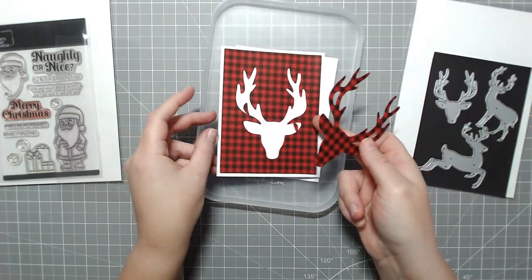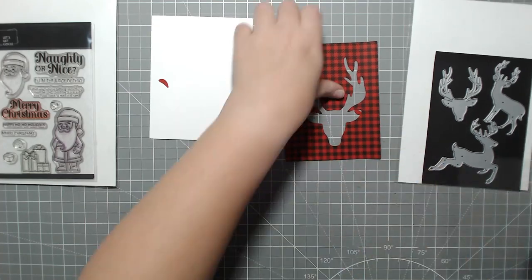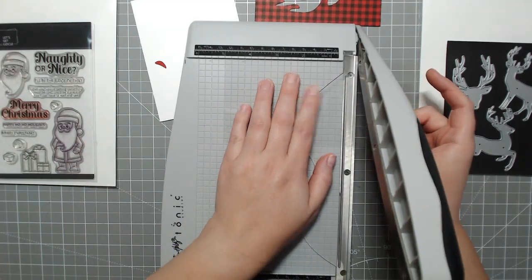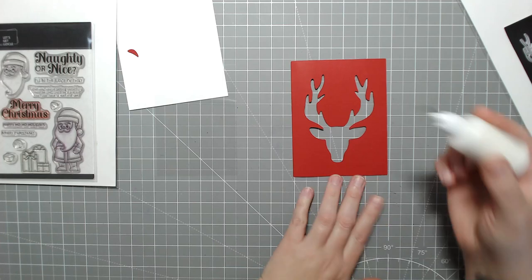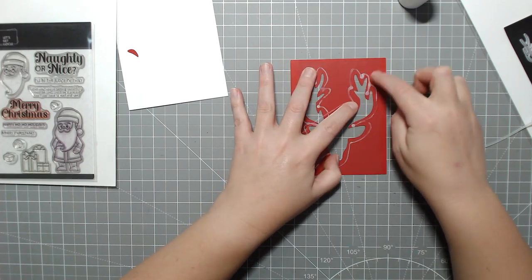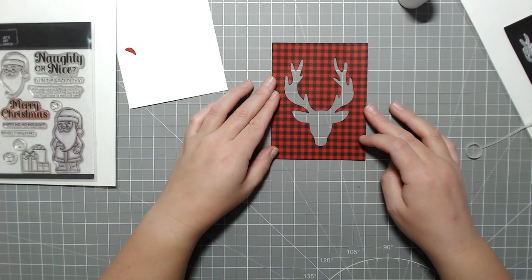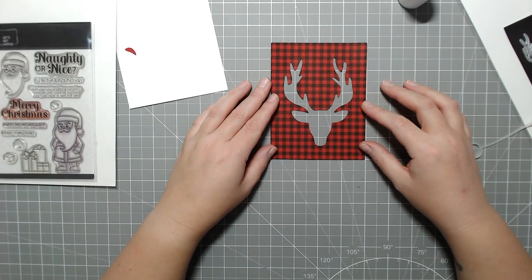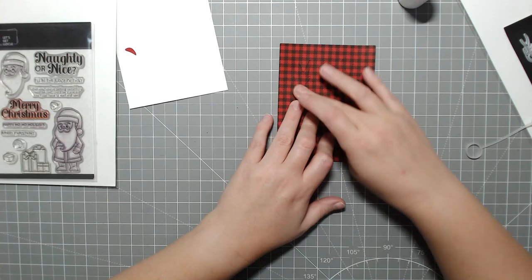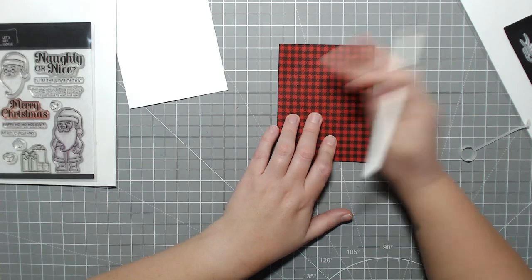I cut this out of my Michaels Recollections 65-pound cardstock that I had printed with my buffalo check pattern, which you can get on my website for two dollars. It comes with four different patterns — all buffalo check, but two different scales: standard, and then two different scales on a 45-degree angle bias. There's also a larger size that's about 50% larger. All four are in the pack as a PNG download you can use to print on your cardstock.